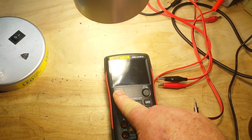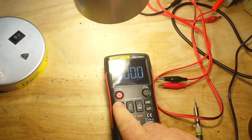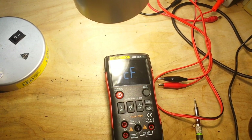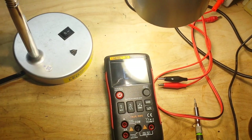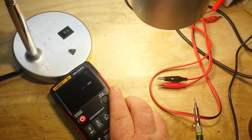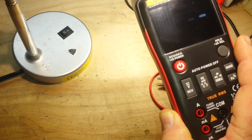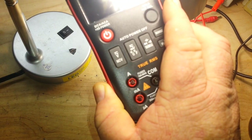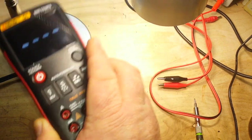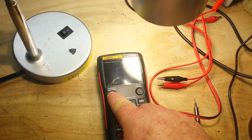Let's test out the non-contact voltage. We'll press the button here — this is our NCV mode, EF electric field. I have my little LED-powered desk lamp here. You can see the bar graph, and it beeps faster when we have more field. That works very well. I like that a lot — nice feature.